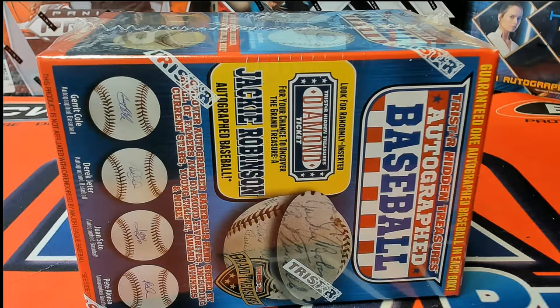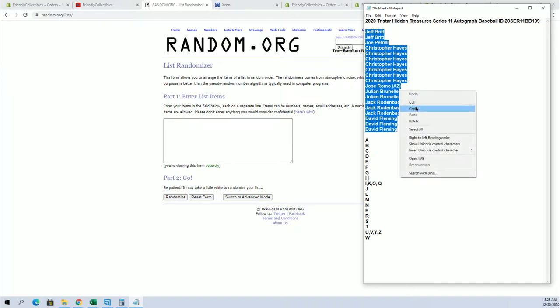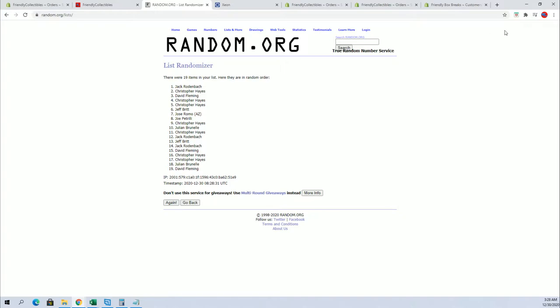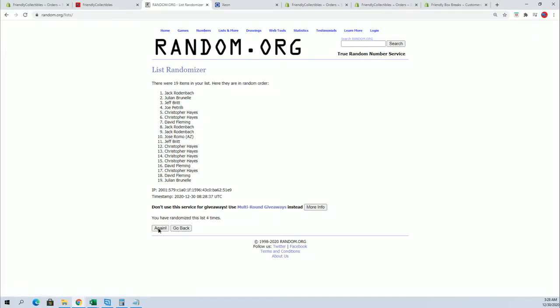Alright, 2020 Tri-Star Hidden Series autograph baseball, 109 — good luck, let's do it, everybody's ready. I'm just wondering about the hits to the head, man, the licks they take — not being funny about this, you know. Just crazy, because both those guys came out and dominated, and then injuries.